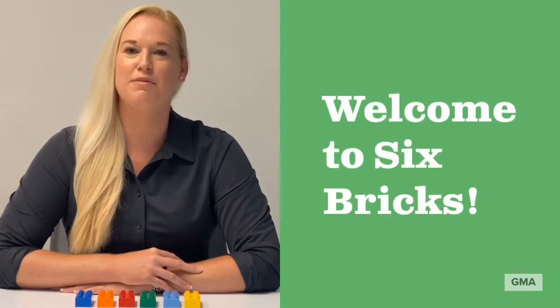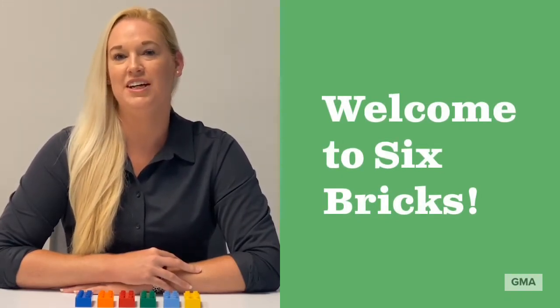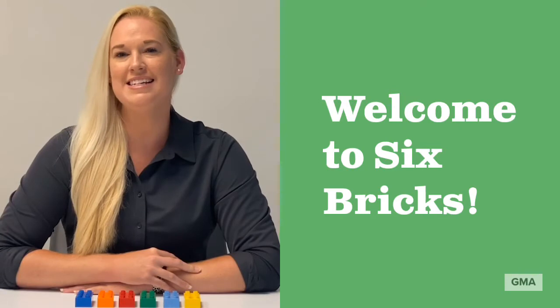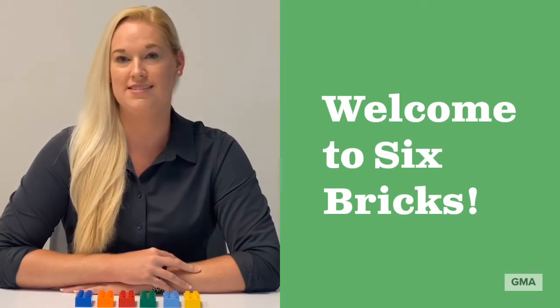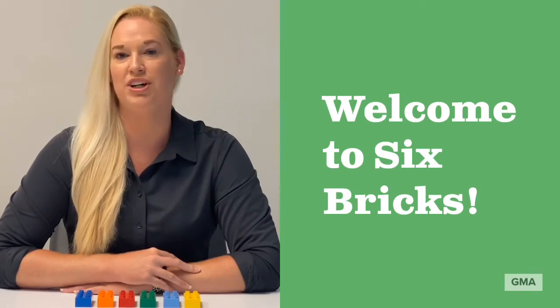Hi there, I'm Lacey from Green Mouse Academy. During this era, distance learning and home activities are becoming more essential for parents and children. You may be looking for some quick, easy activities that require little to no teaching experience. All you need are six Lego Duplo bricks. These activities will keep your child engaged while learning from home.